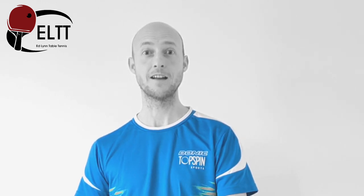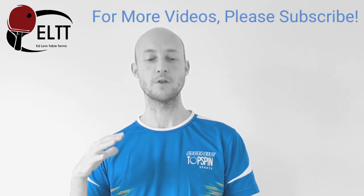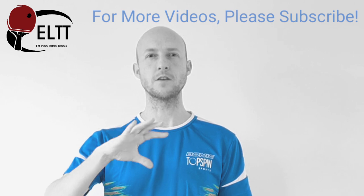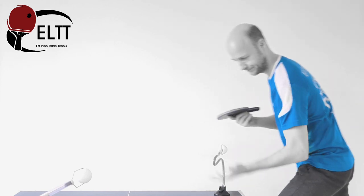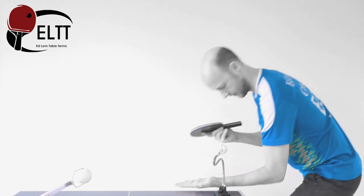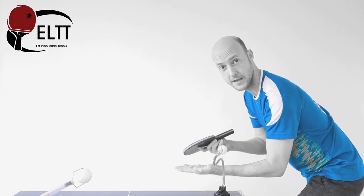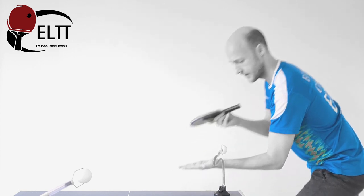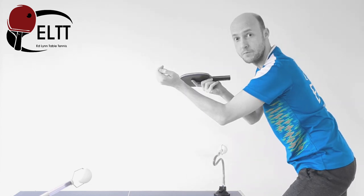Because the ball's sat there and it's not going anywhere, it gives us an opportunity to put in all of the other aspects of the serve that we need to. Get into position and really get your feet planted properly into a good position, and imagine throwing the ball up and getting the full movement in.